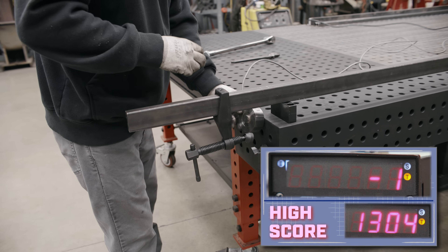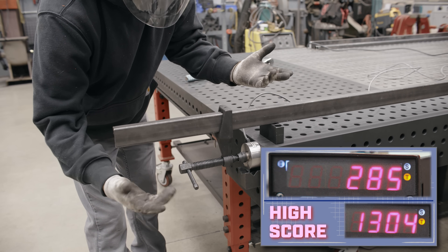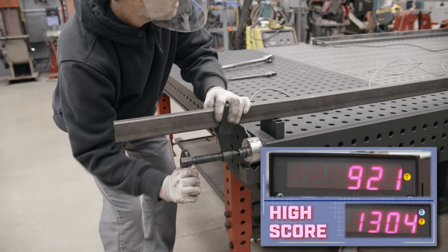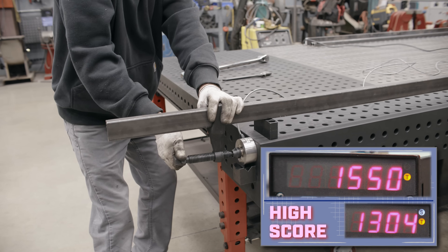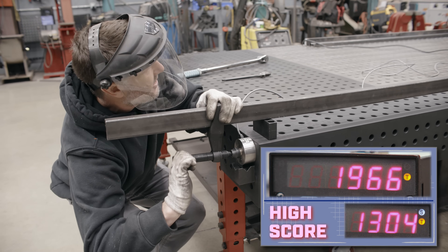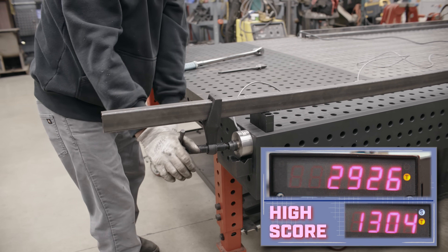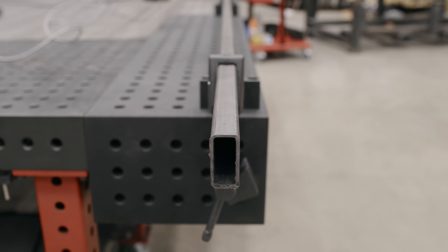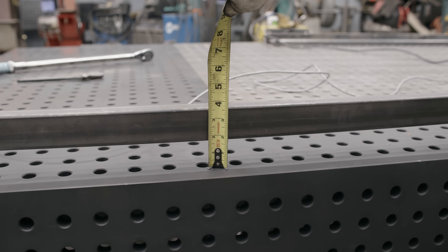Let's do the Maximus clamp now, same distance off the table. Wow, that's 300 pounds really easily, barely even turning. 500, 600, 800, 900, 1,200, 1,500, 1,800, 1,900 — 2,229. There's 2,229 by hand with a 1x2 hollow bar. Let's take a look at how much bow we got in there — it's deflected 3/8 of an inch.